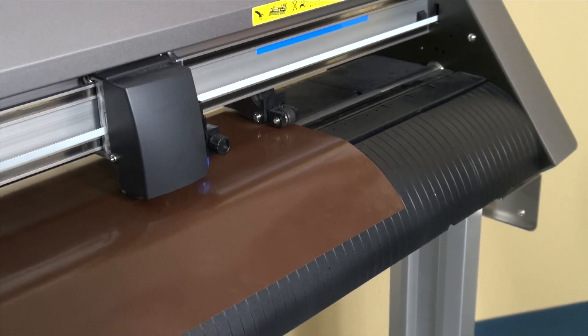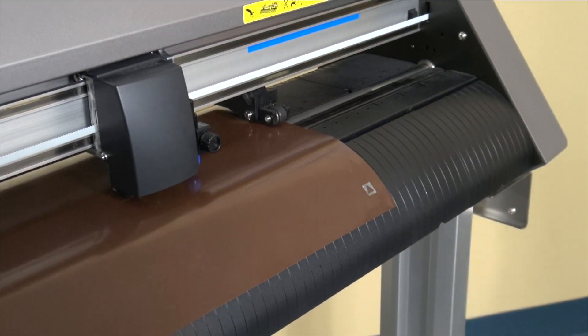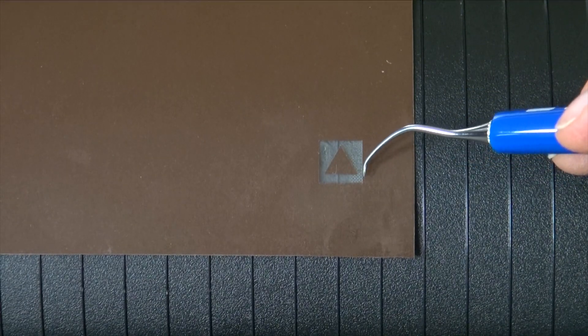Once the test cut has been completed you want to make sure that you weed away the outside around the triangle. You want to make sure that it pulls cleanly and doesn't tug or tear. You also want to make sure that all the corners are nice and sharp and they don't flare out or flare in.